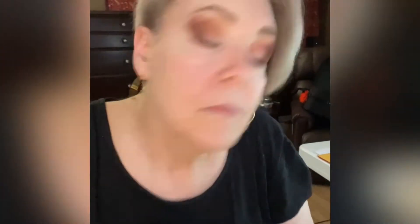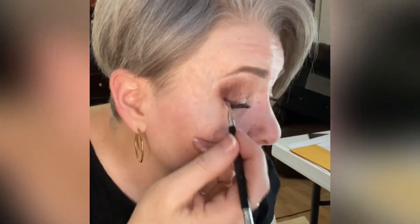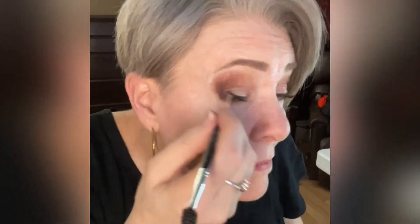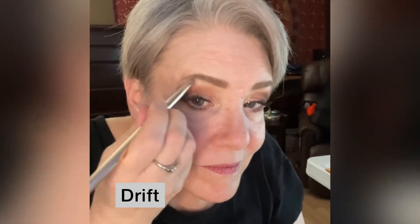I'm also bringing the Cocoa under the bottom lashes, and I'm using my finger to apply Graceland to the lids, just blending the under-eye area a little more. Now it's time for the liner, so I'm using a very tiny angled brush to apply Salem as a liner. And lastly, I'm highlighting the inner tear duct and the brow bone with the color called Drift.